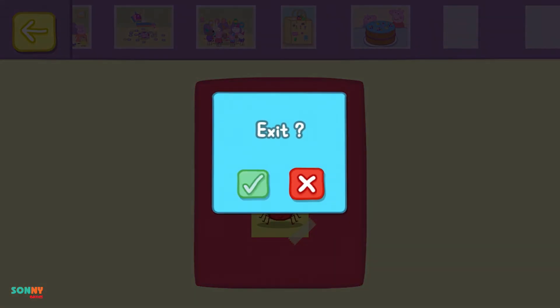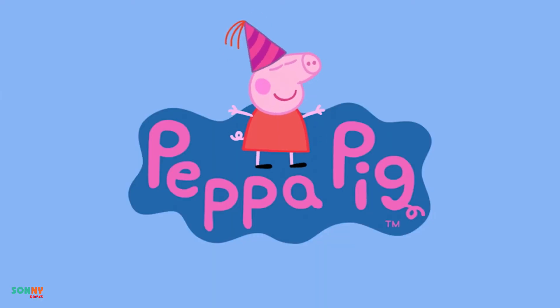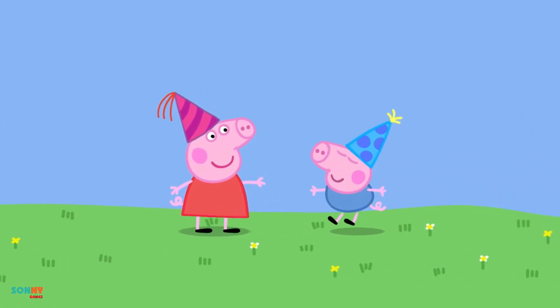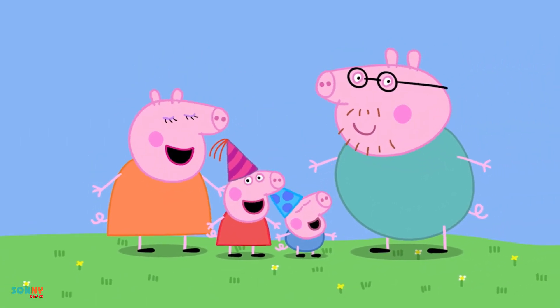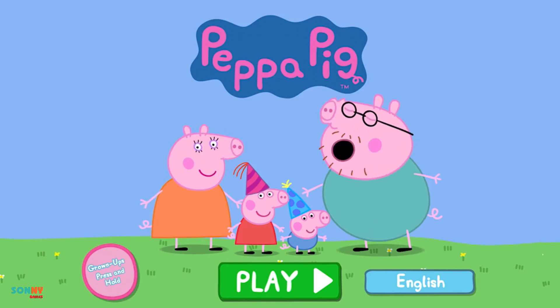Are you sure? Peppa Pig. Peppa Pig's Party Time.